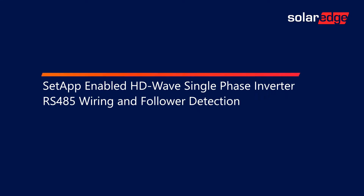Welcome to the SolarEdge Learning Lab. This video will cover setup-enabled HD-Wave single-phase inverter RS-485 wiring and follower detection.